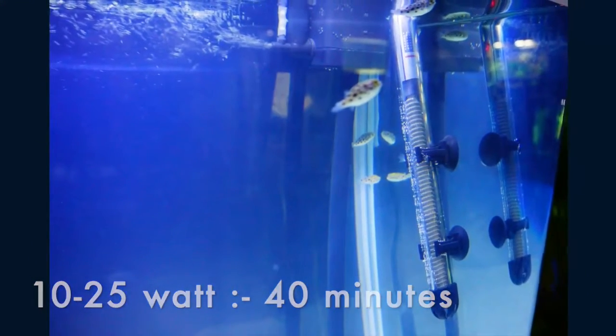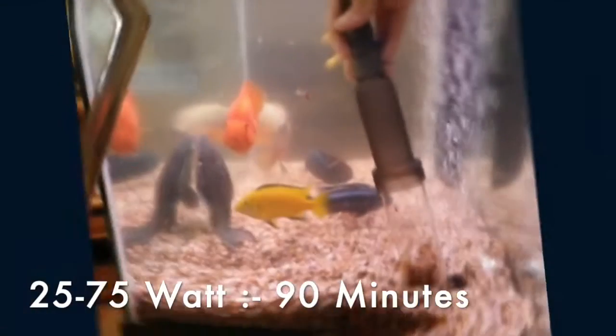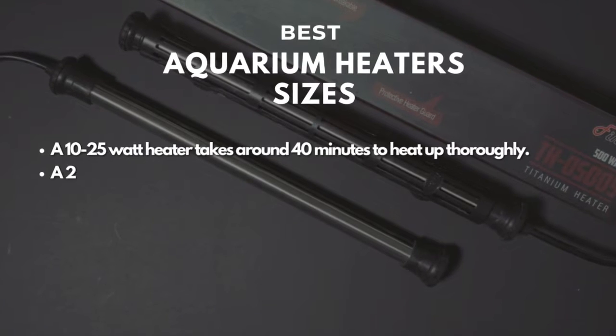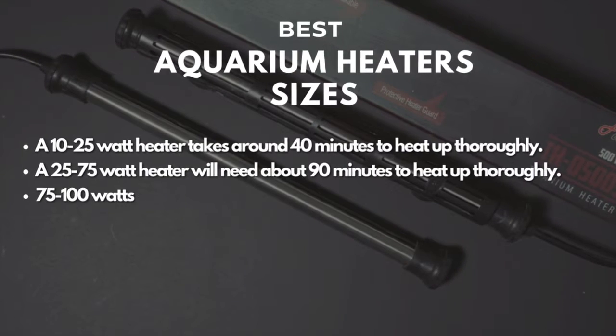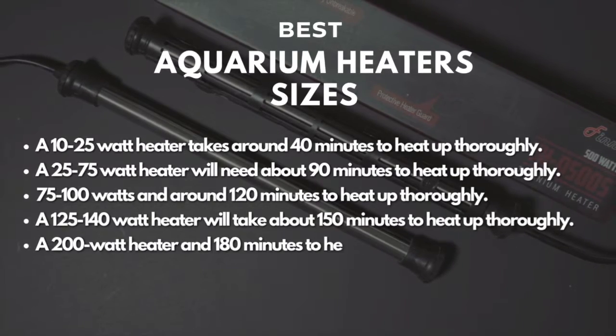A 10 to 25 watt heater needs around 40 minutes to fully heat up. It takes a 25 to 75 watt heater around 90 minutes to warm up fully. Here are some other heater types and their timing for heating aquariums. Once the heater is warmed up, it will heat your aquarium.